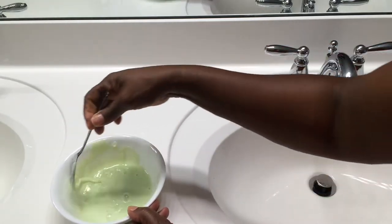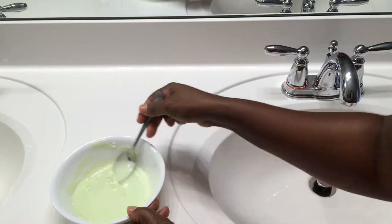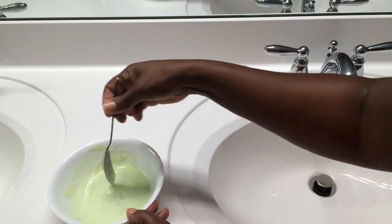The antibacterial soap helps to kill bacteria, and the olive oil moisturizes your brushes.